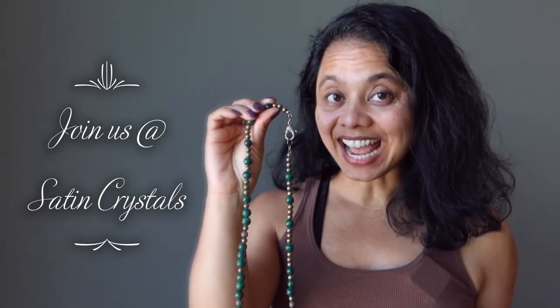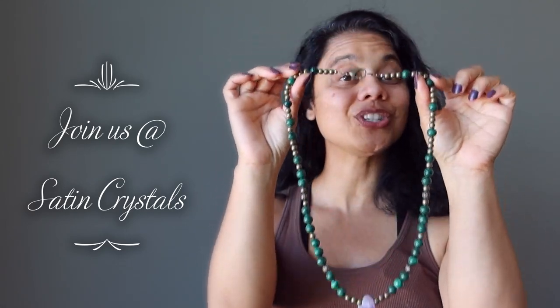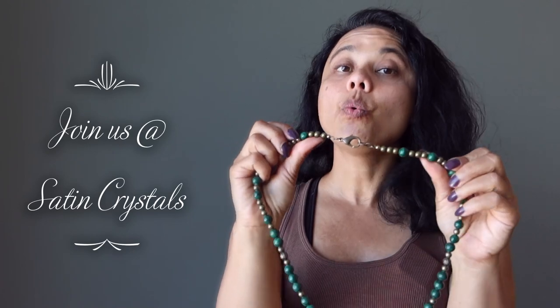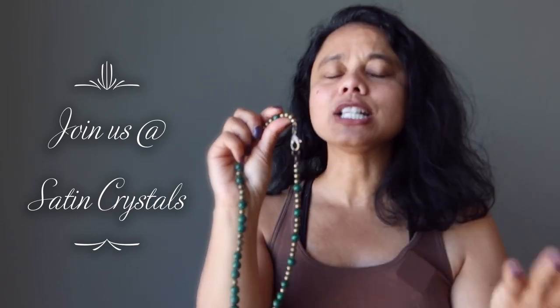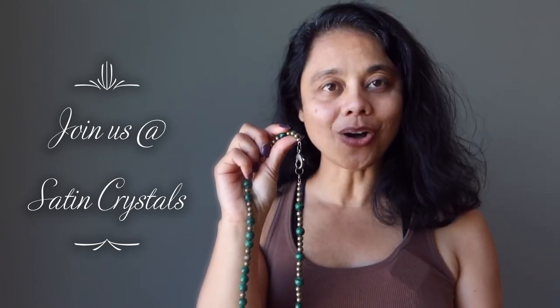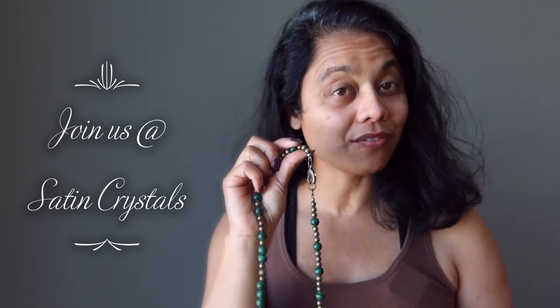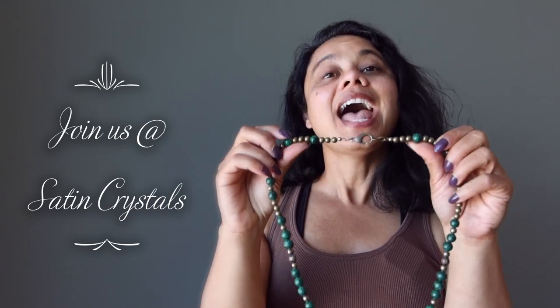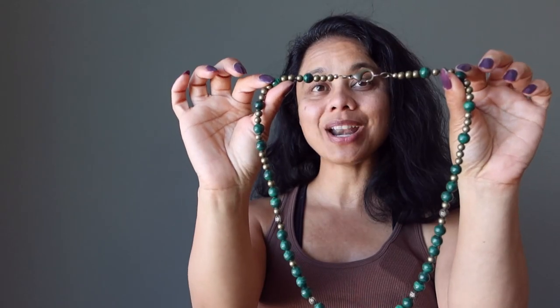Now that you are an expert at opening and closing your crystal necklaces, come join us at Satin Crystals — we have a whole collection of natural gemstone necklaces for you to add to your collection. While you're there, join the Satin Crystals VIP club as we have crystal healing information sent to you every single week. We also have an SMS program where we text out the most important information every week as well. Thank you for your positive energy at Satin Crystals, and thank you for spreading your light into our world.